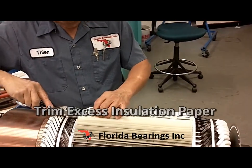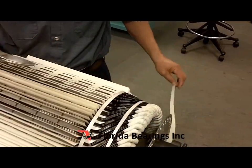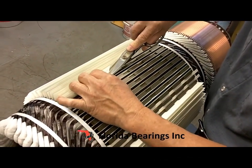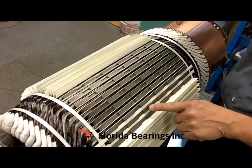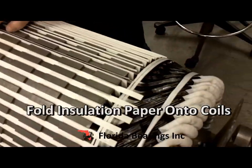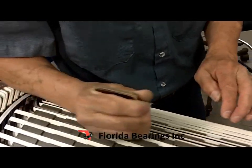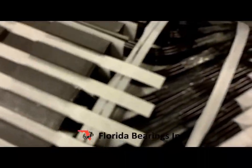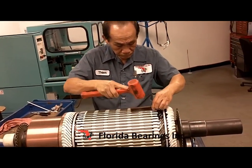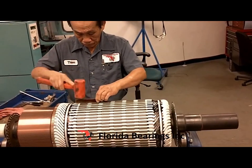Now we finish trimming the excess insulation paper coming out of the slots. This paper will later be folded and covered by a paper strip, folding the insulation forward. Then we knock everything down to make sure it is all the way in, and all the top-side insulation is on top of the coil.